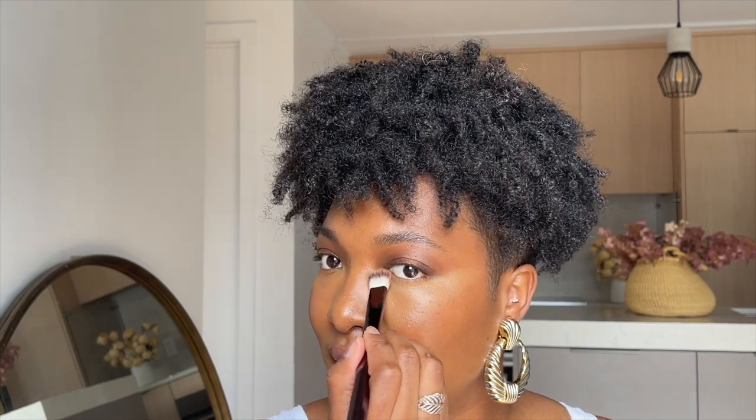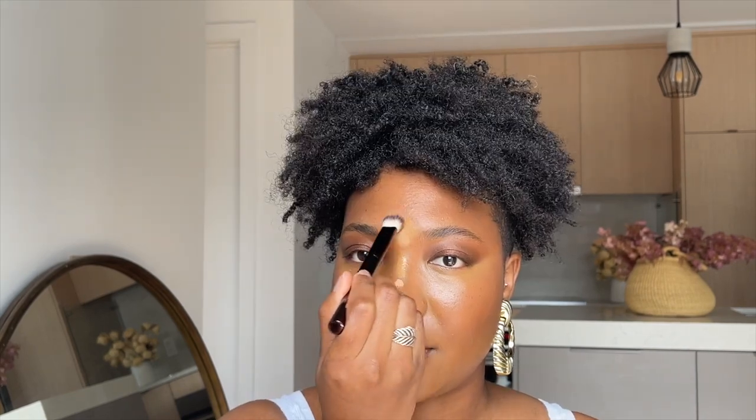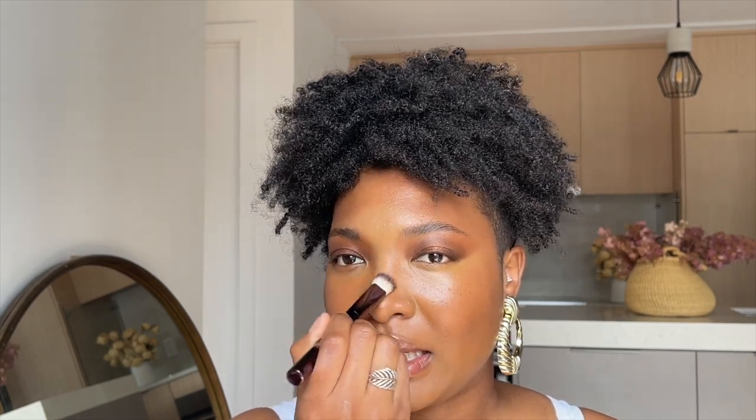I'm going to focus that shade close to my inner corner. I'll go back in to blend since it looks a little harsh right now — blended really well. When blending my nose bridge with a sponge it tends to go all over, but with this brush I'm having a much better application. I don't even need to add a lot of bronzer because it's already giving my nose a nice shape.